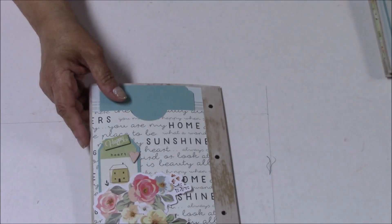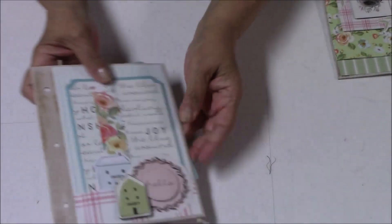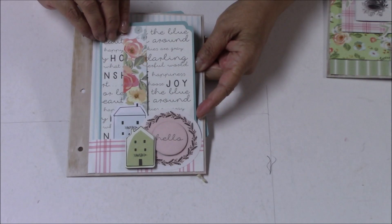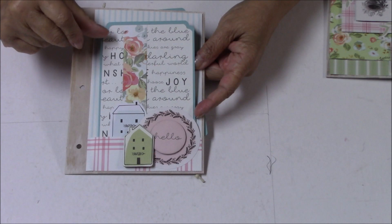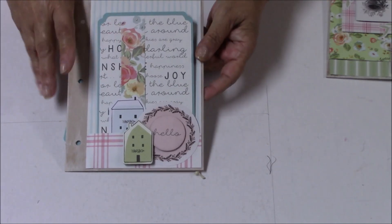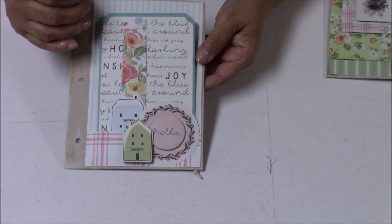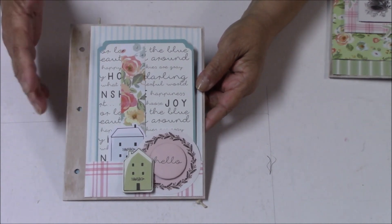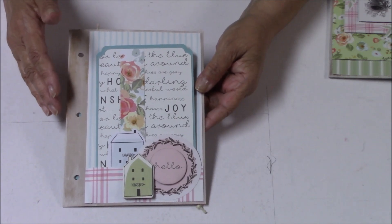Let me show you the pages — I have these backwards, so here's page one. This is a pocket page and I liked the word 'hello' on it since it was the first page. Right now we're all going through the COVID-19 virus and this is a perfect book because it's about home and family — a really good book if you want to chronicle that particular time of our lives, because it's just so unusual.